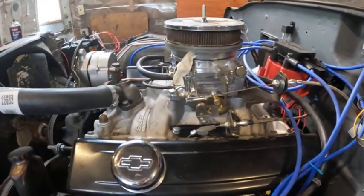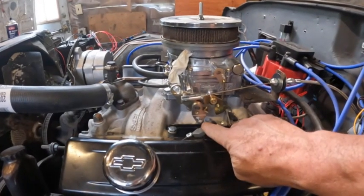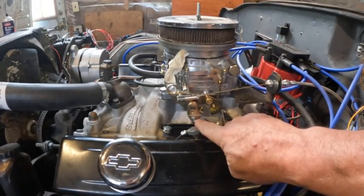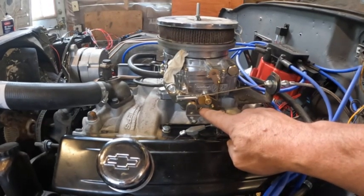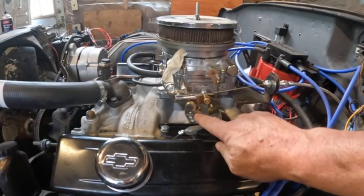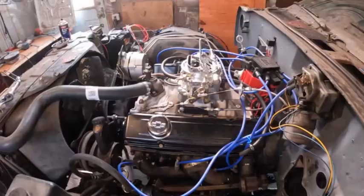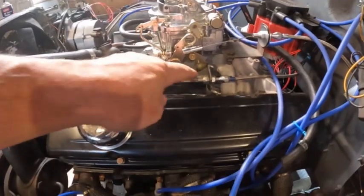I decided to change my pivot point. I moved it up so it's closer to the shaft, but I moved it forward a little bit because I didn't want to interfere with the adjustment screw for the fast idle. I think this will work — I'm going to piece it back together and show you how it changes things.